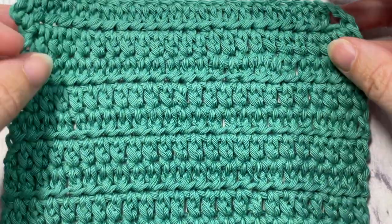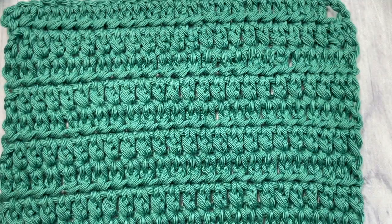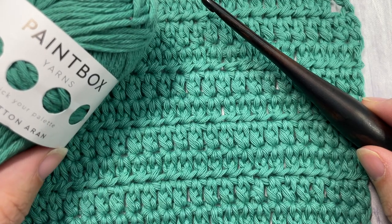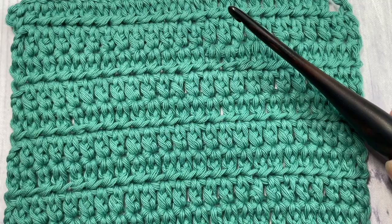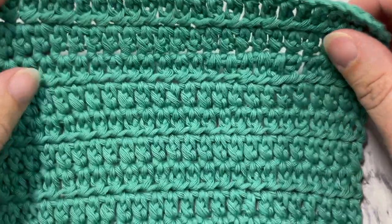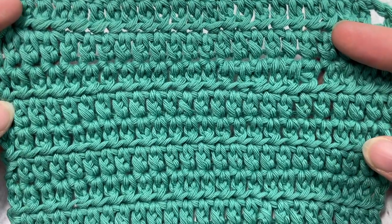You can let me know how you would use this stitch in a project in the comments below. Today for the tutorial I'm going to be using a five millimeter crochet hook along with some Paintbox Cotton Aran yarn. Links to both of these items can be found in the description of this video, as well as a link to the free written pattern on my blog at richtexturescrochet.com.